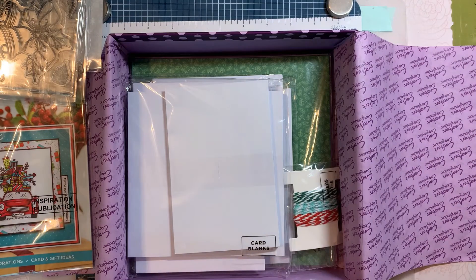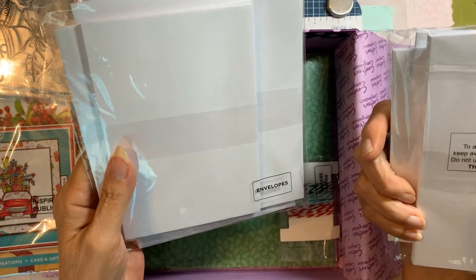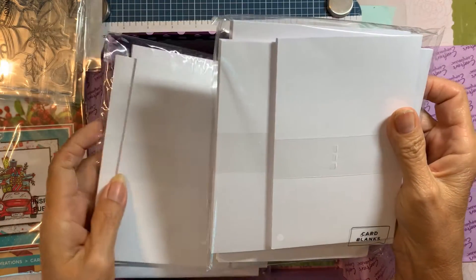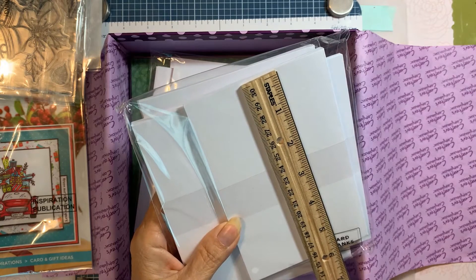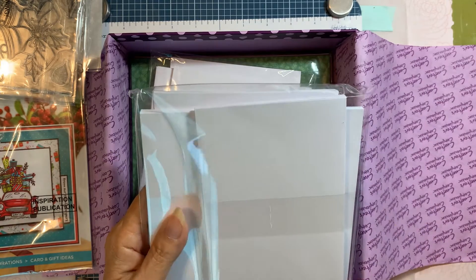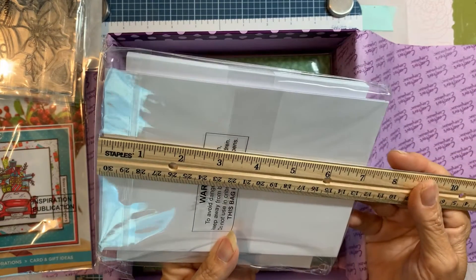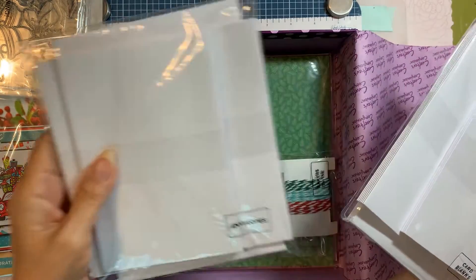Then of course there are card blanks and envelopes. It looks like there are five-by-seven, four-by-six, and six-by-six cards — so three different sizes of cards and envelopes, which is nice.